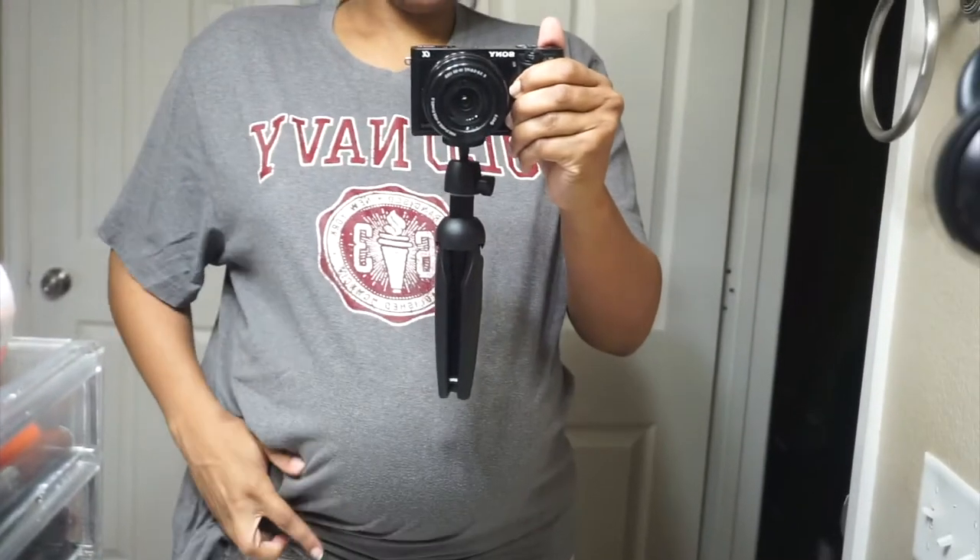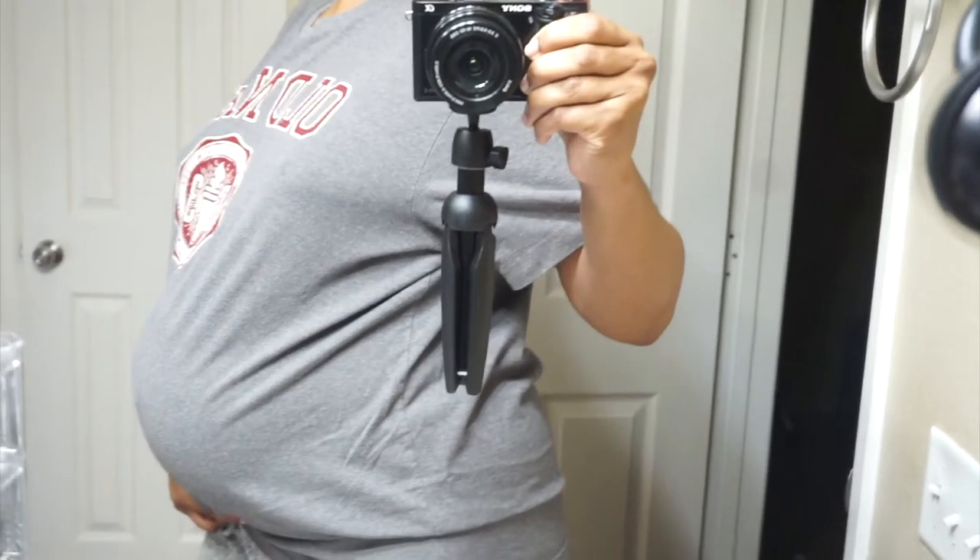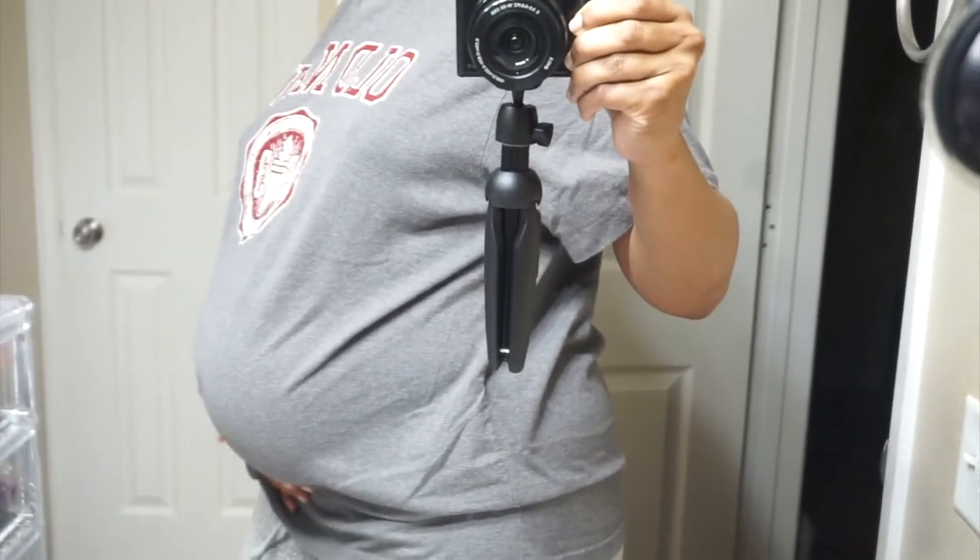I just threw something on real quick — a t-shirt and some pants — but I wanted to give y'all a little update. I am 27 weeks and she is sitting very very low. Getting out of the bed and turning from side to side can be hard sometimes because she is sitting so low. Yeah, I have laundry to do and a lot to get done today.